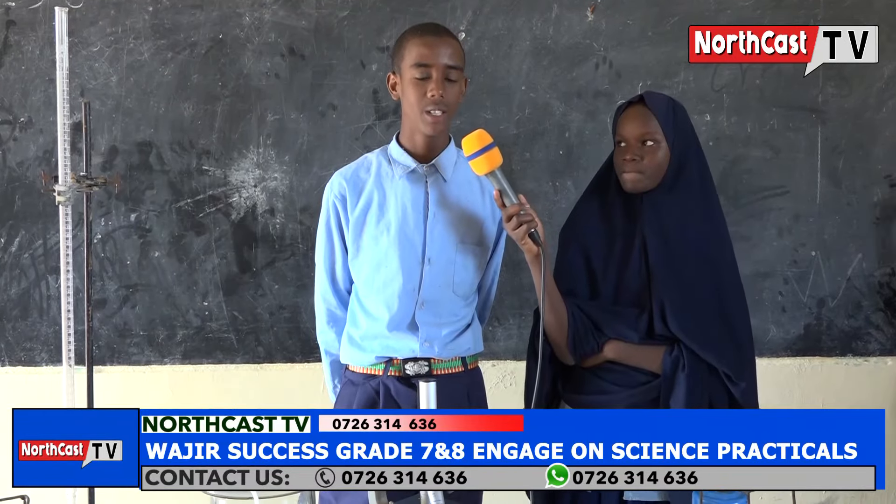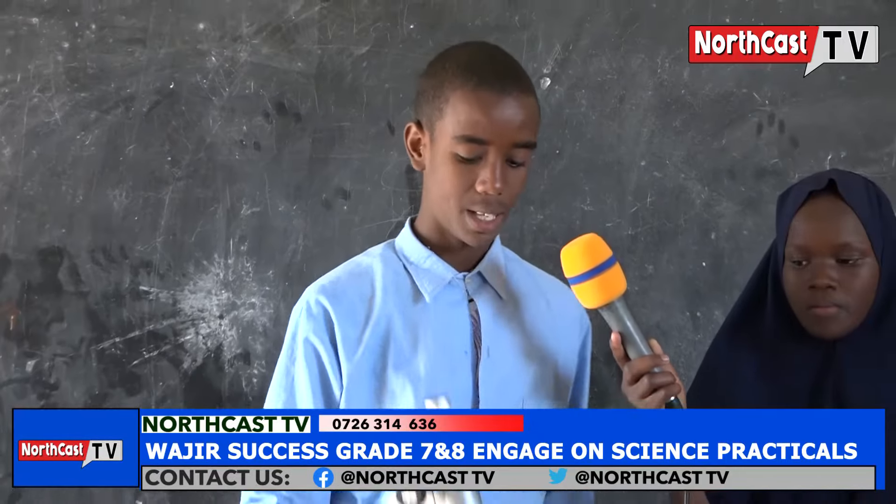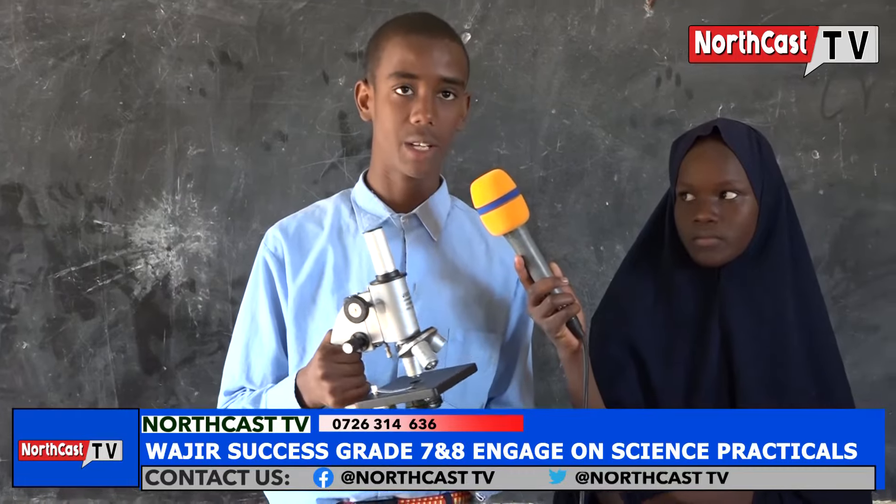My name is Hulayfa Abdurrahman, a student in Grade 8 at OJIA Success Integrated Academy. I'm going to take you through a microscope. The first thing — a microscope is an instrument used for magnification.